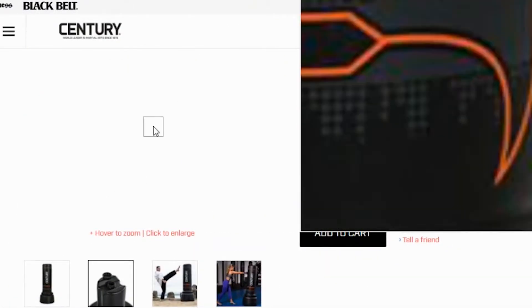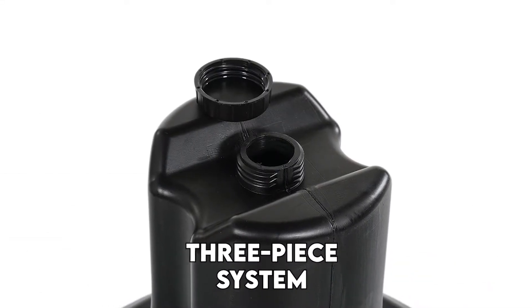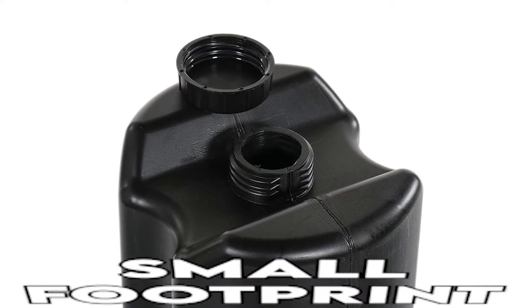The freestanding punching bag also suffices for cardio, kickboxing, among other fight fitness training. The overall construction sports a patented three-piece system that enables optimal shock absorption. The bag is fairly easy to assemble and will occupy a small footprint in your home.